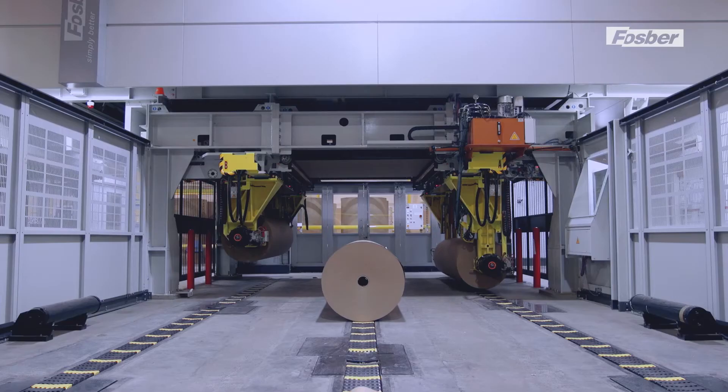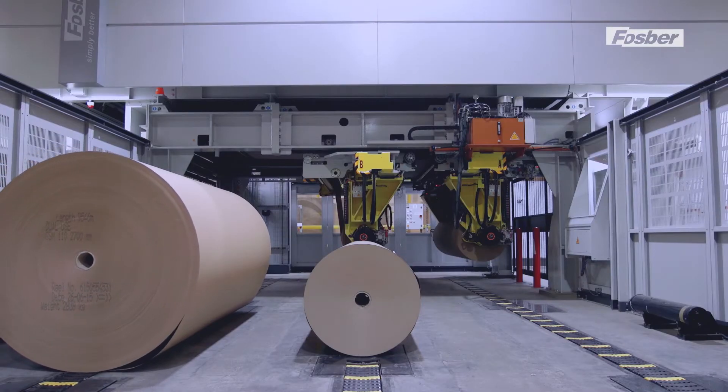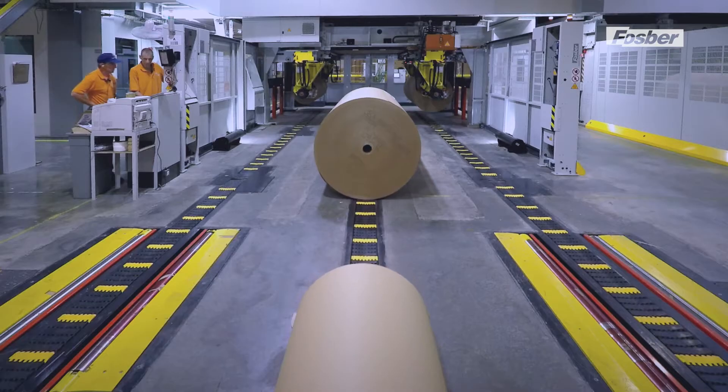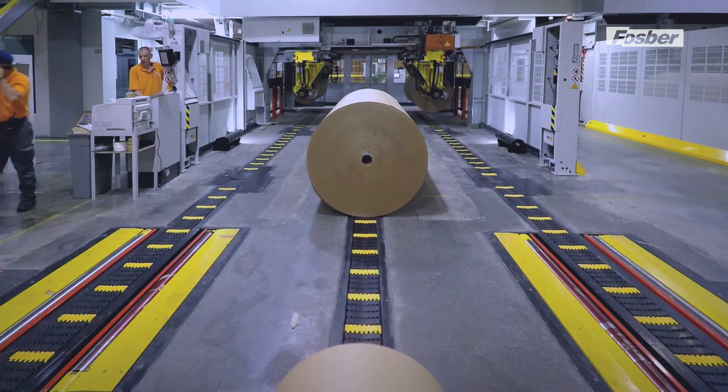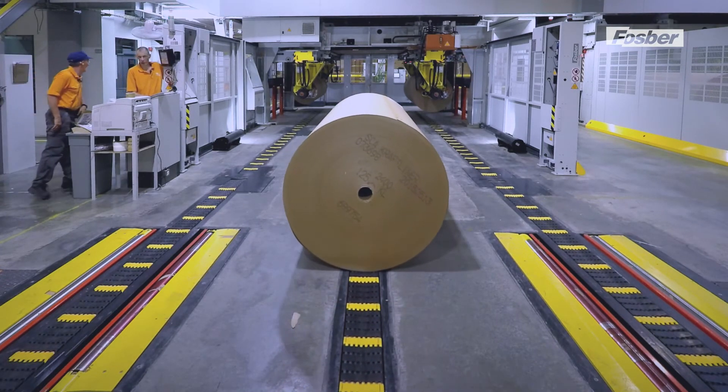The automated reel handling system allows operating the machine in total safety by remaining outside the working area. A parametric optical barrier blocks dangerous movements if the barrier is passed when the machine is in operation.